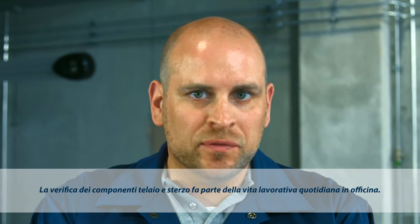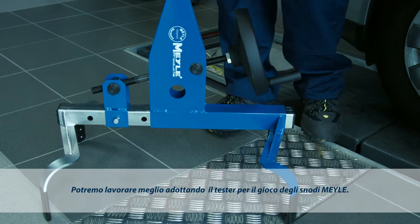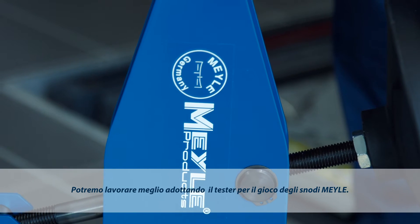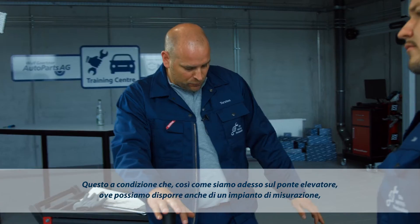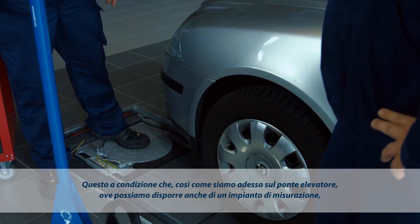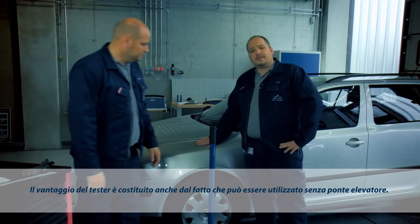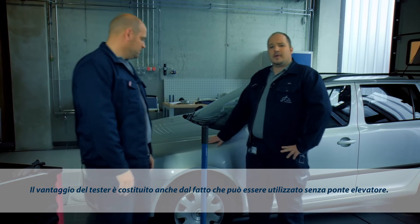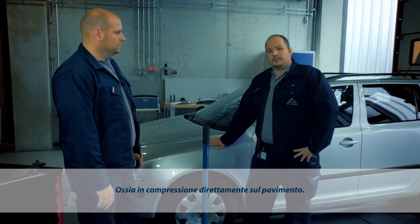Inspecting steering and suspension parts is a routine job at any workshop, and it's made a lot easier with the Mylar Joint Play Tester. If you use a lifting platform with a wheel alignment facility like this one, make sure you don't position the wheels on the turntables, as this could affect the test result. The great thing about the Joint Play Tester is you don't need a lifting platform — you can use it on any stationary vehicle in a compressed state.